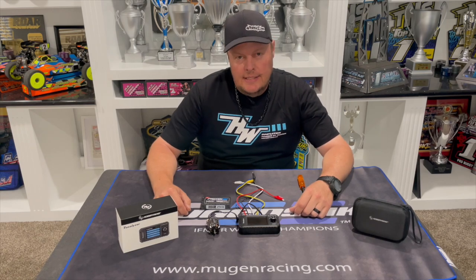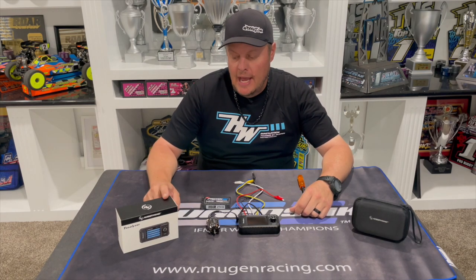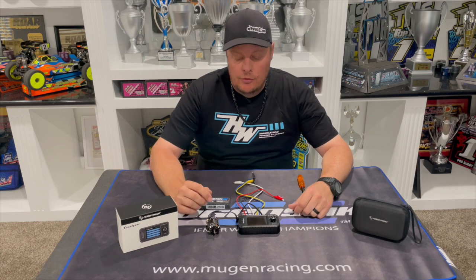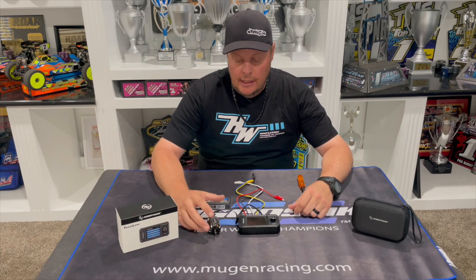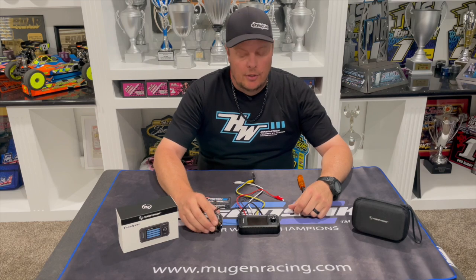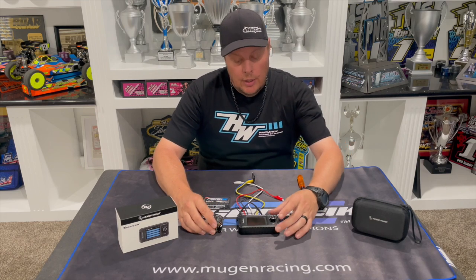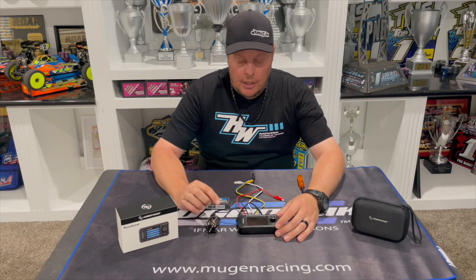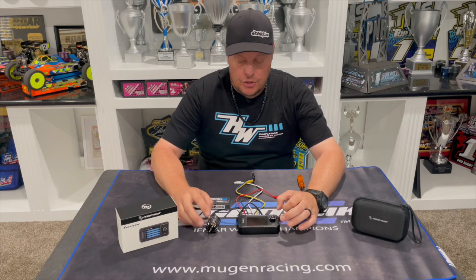Adam Drake here, and today I want to share a product from Hobbywing — it is their Tunalizer, which you can use for analyzing and tuning your electric motors. You can use the Tunalizer for any motor; it doesn't need to be a Hobbywing motor.